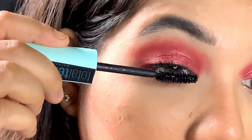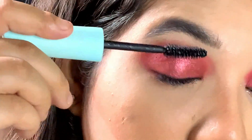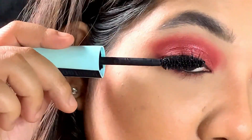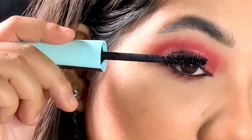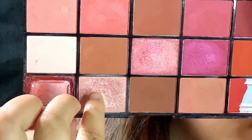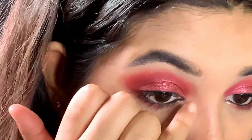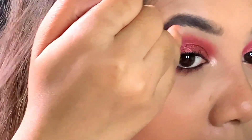For my mascara today, I am using this Maybelline Total Temptation mascara — I really love this mascara, it just gives you that perfect volume on your lashes. Then using this champagne shimmer shade to highlight my inner corner as well as my brow bone.